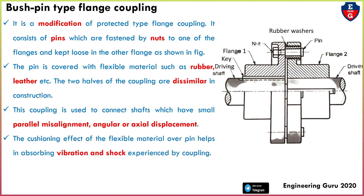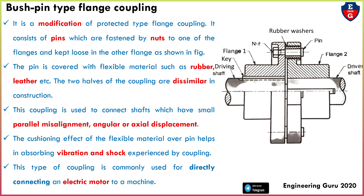The cushioning effect of the flexible material over the pins helps in absorbing vibration and shock experienced by the coupling. This type of coupling is commonly used for directly connecting an electric motor to machines.